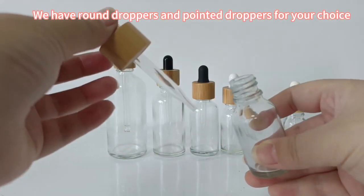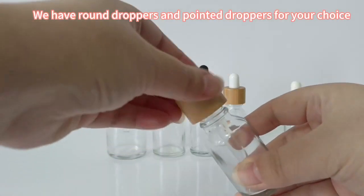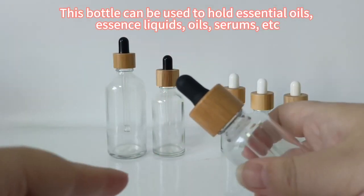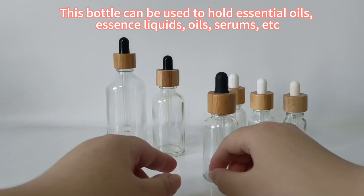We have round droppers and pointed droppers for your choice. This bottle can be used to hold essential oils, essence liquids, oils, serums, etc.